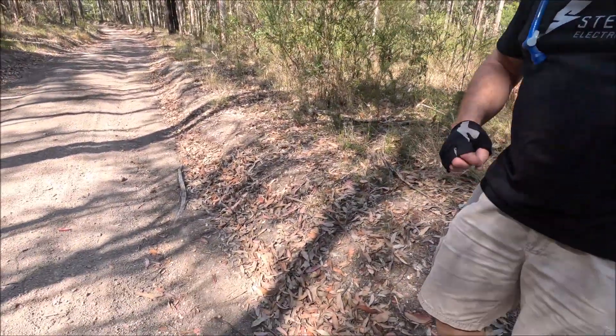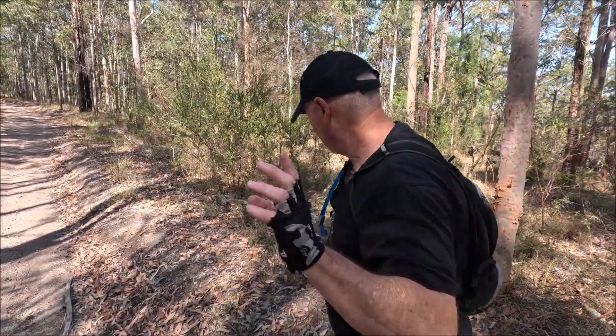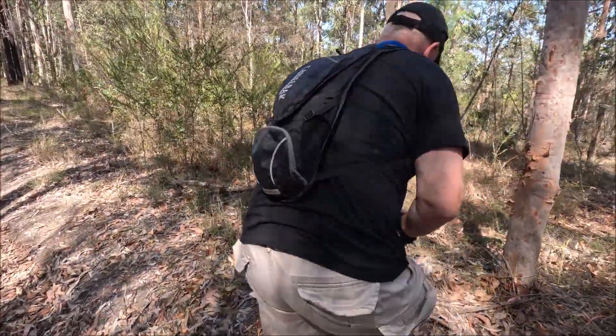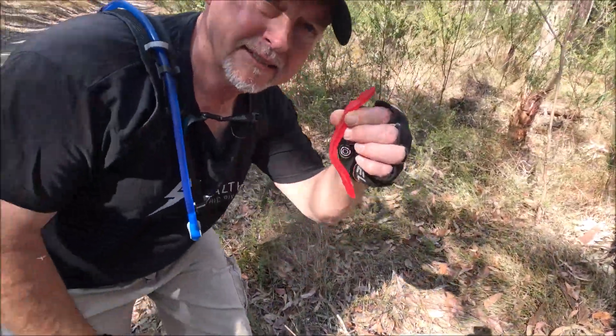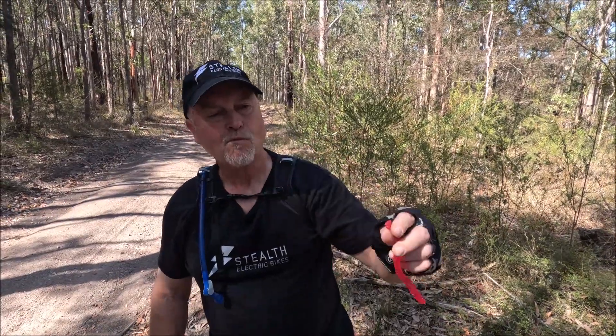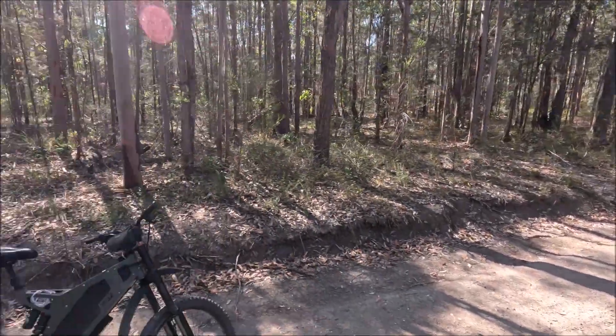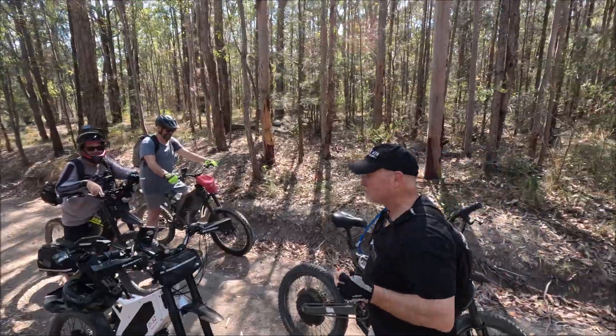We've just stopped because I've spotted another one — not a green tree snake. This one's a little bit more poisonous actually, so we've got to be careful. I just spotted him right here on the side of the track. Got him! It's a red belly — got a red belly this time. Now, if you bite the head off, they can't hurt you. Good old red belly. Look at the audience! They were all special.